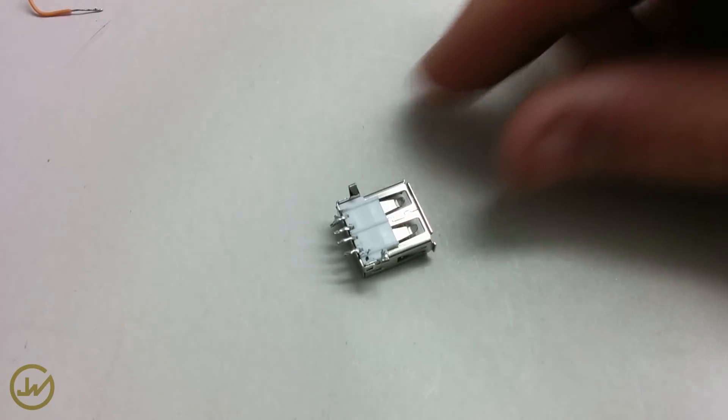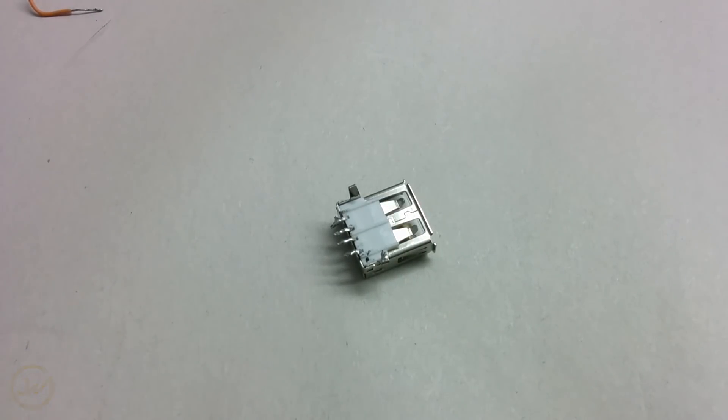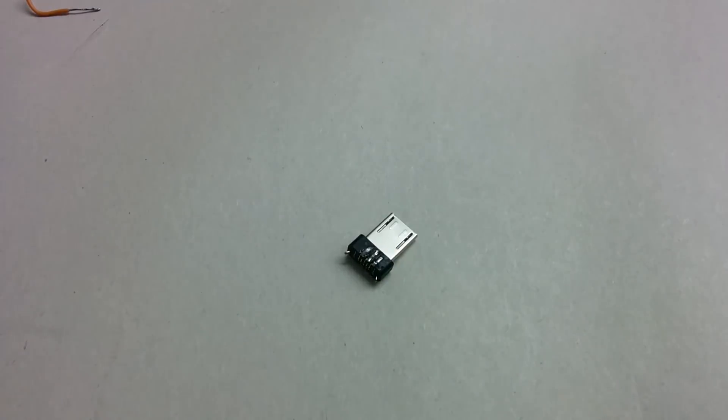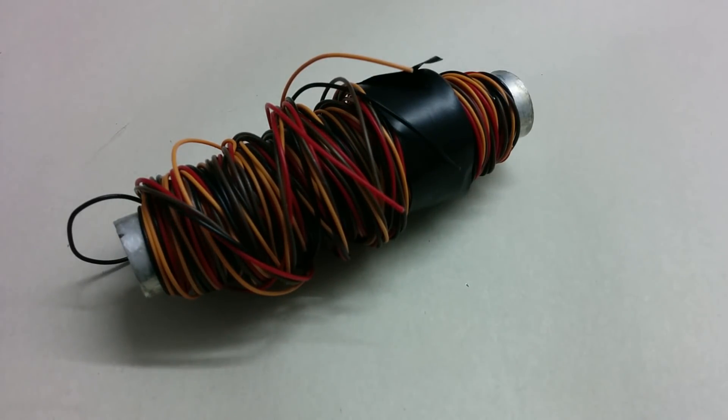First thing you're going to need is a female standard USB connector and a female USB micro-B connector, which you can get very cheap at your local electronics store. You will also need very thin isolated copper wire.